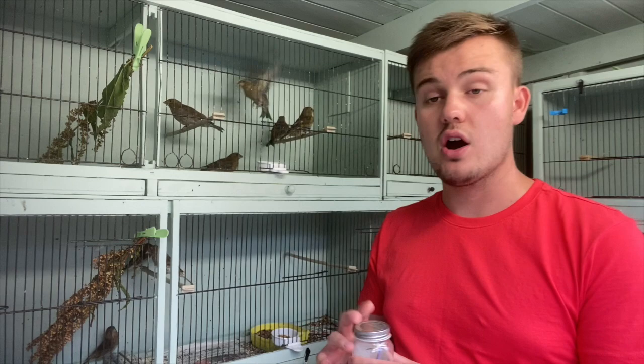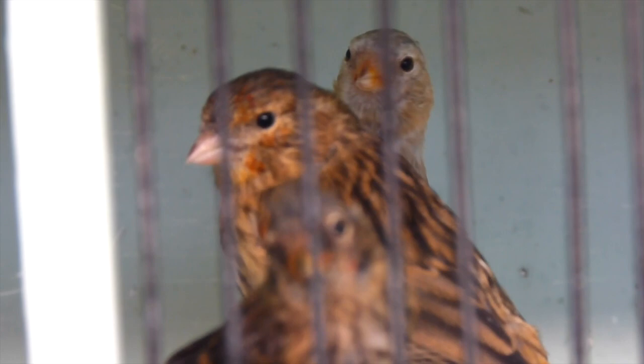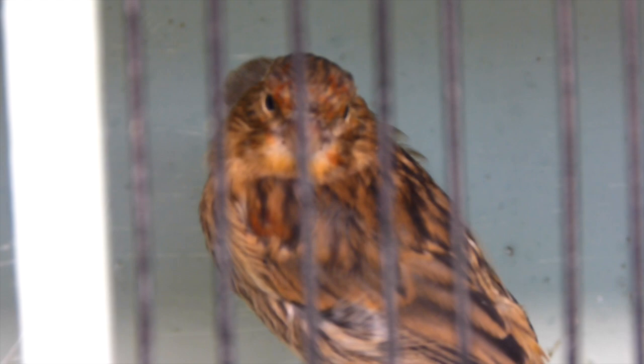This means we can sex our young redpoles especially — when they come out with that bit more red and we part the chest feathers trying to sex them, we're going to see that red through more clearly. For Twites, the males get red rumps and the females don't, so it's another way of identifying exactly what's a male Twite and what's a female Twite. They're all getting on rather well with it and it's starting to take effect.